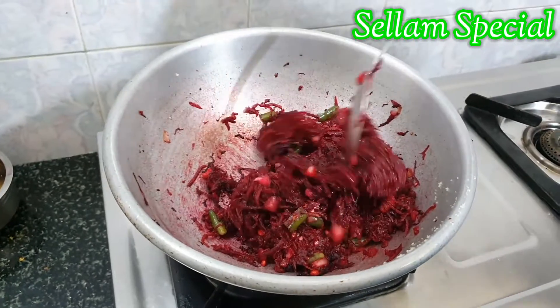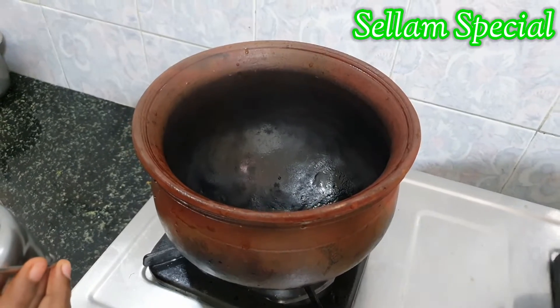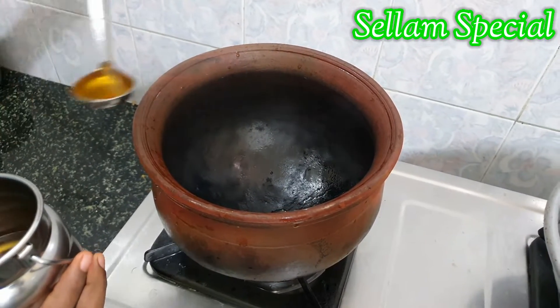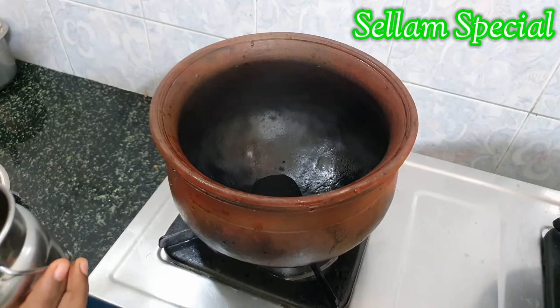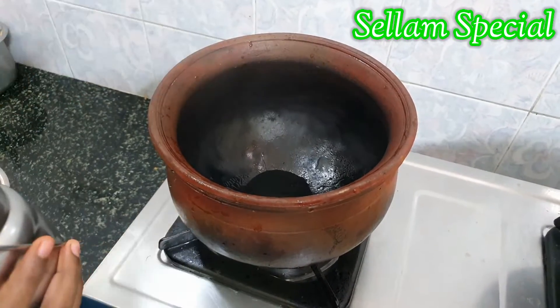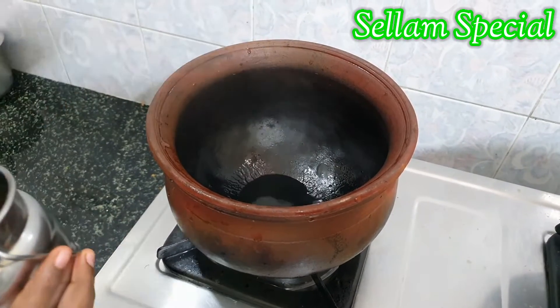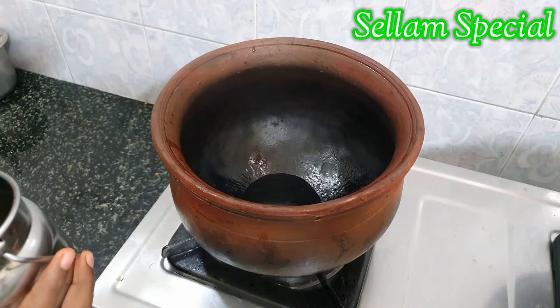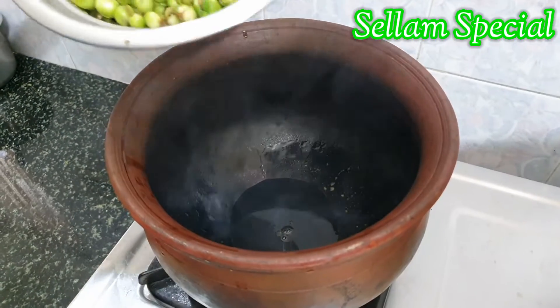Put the beetroot into the pot. I'm going to use 4 tbsp for the pot — you can use it for your pot. It's a good taste.